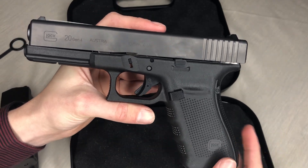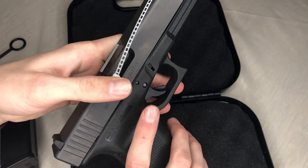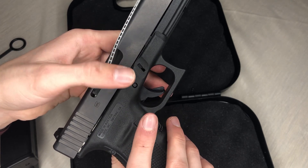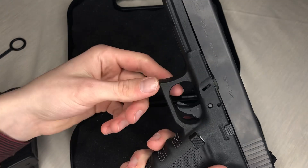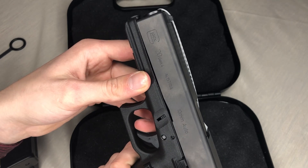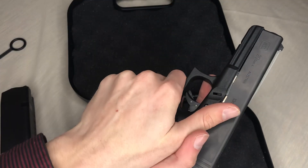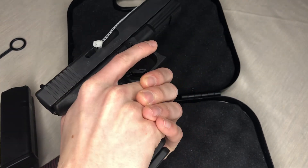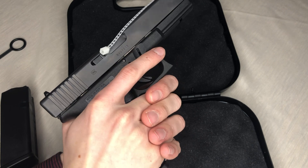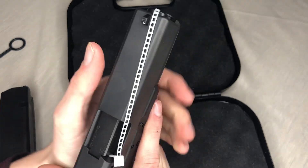I believe the mag release is reversible, so left-handed or right-handed shooters can switch it. The dual-action trigger right there is basically the safety since Glocks don't have traditional safeties — you pull it in and then the trigger goes. Here's my hand holding it — I can put my finger here and really grab a hold of it. I think I have smaller hands and there are very few guns that really fit, but this 10 millimeter fits fairly well.